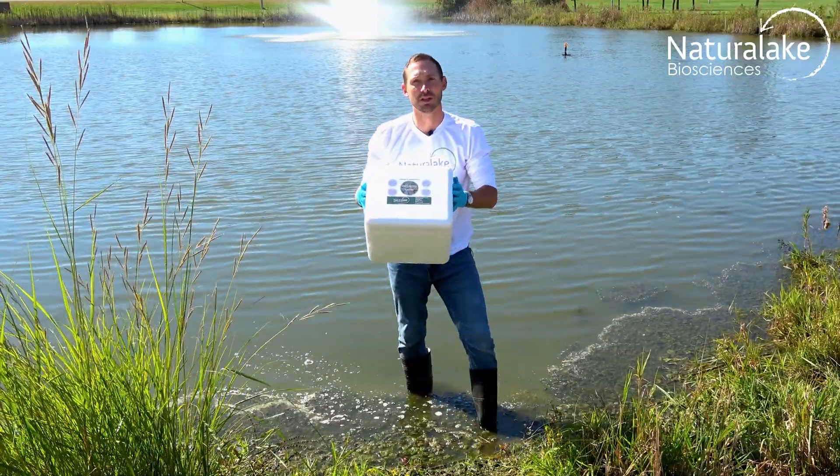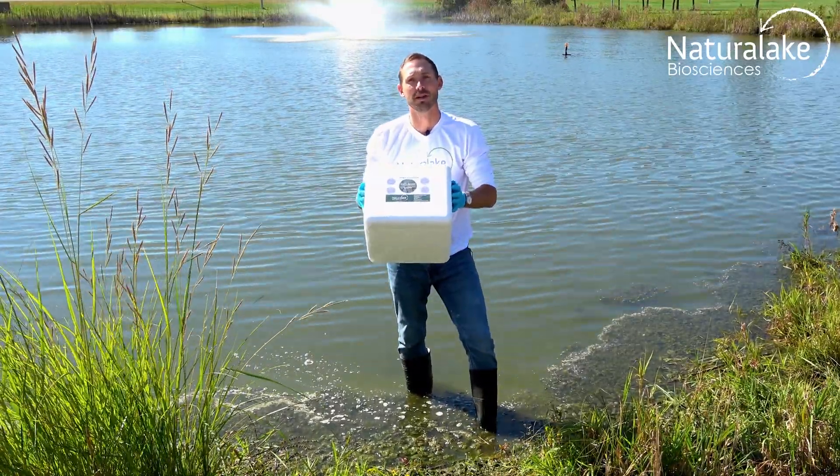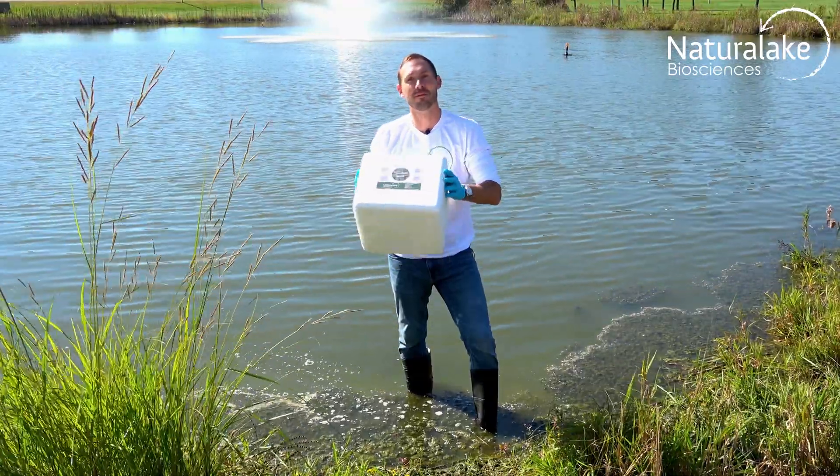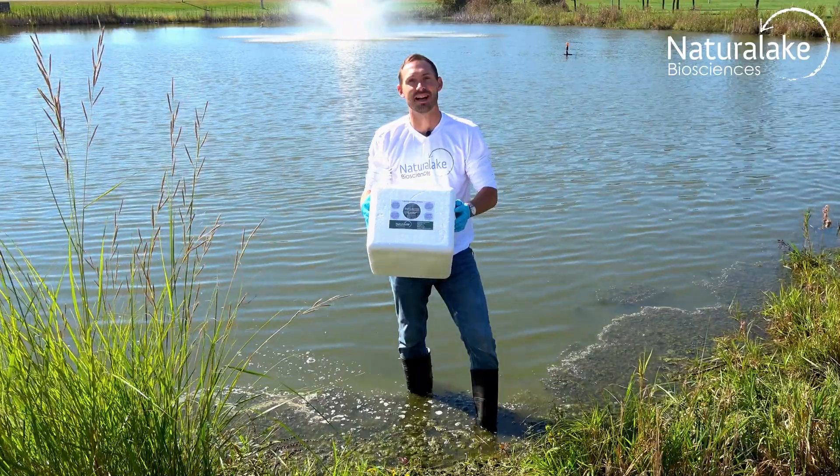Close up the cooler, follow the shipping instructions and send it off to our laboratory in Madison, Wisconsin. For more information go to naturallake.com.